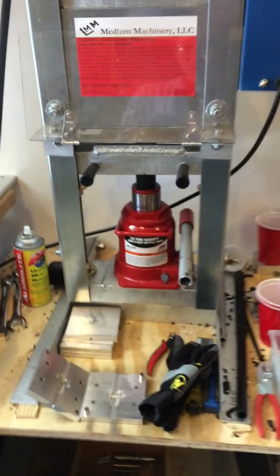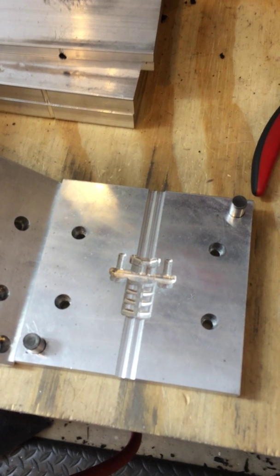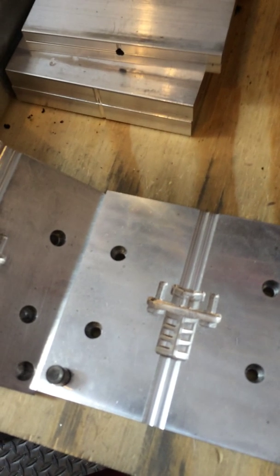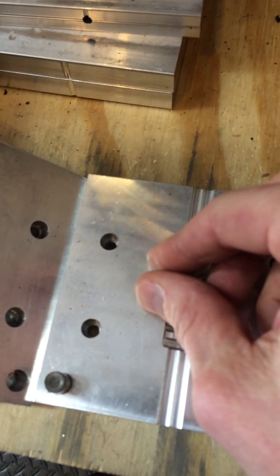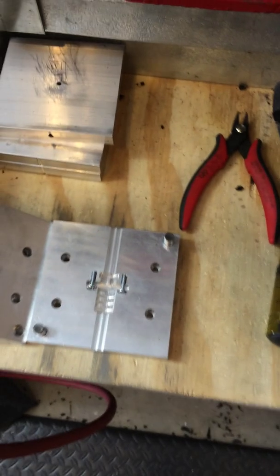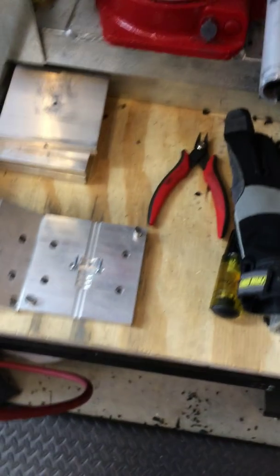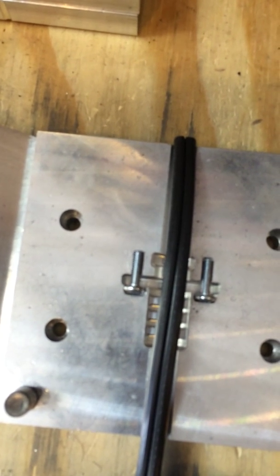Let's take a quick look at the mold we're going to use. Again, this was done by the Sureline CNC. This has actually got several inserts into it — one is a machine screw that's going to become part of the part, and the other is a low voltage line. The low voltage line is going to go in like this. I'm going to set the camera down and go ahead and put the top on.